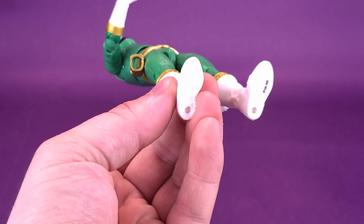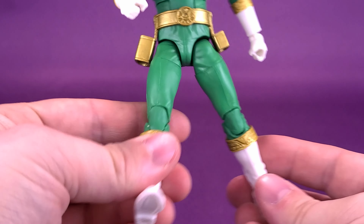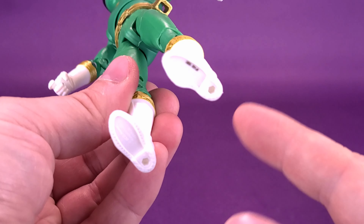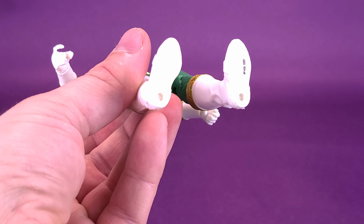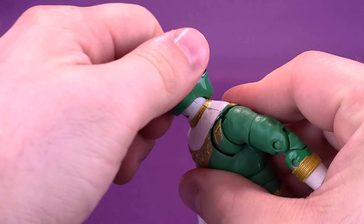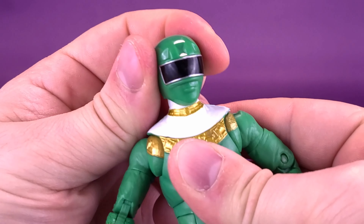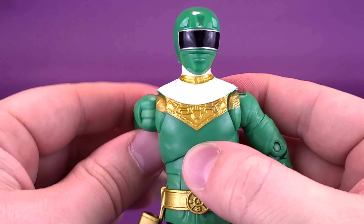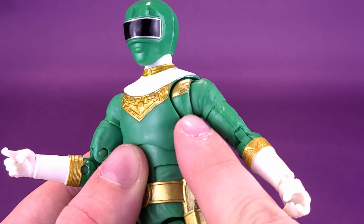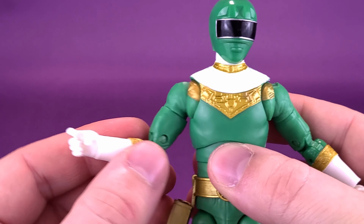Gold everywhere — on the tops of the arms leading onto his white sleeves, on his belt, and on both holsters on the sides. This gold looks super rich, and they did a great job painting it. I don't see any gold bleed, nor any color contamination from the molded plastic. I don't suspect this is molded gold plastic; they likely painted it over the top to achieve this rich metallic finish. A little further down, the legs carry the white boots with a gold band on top — and it's not just paint, there's a lot of additional sculpting going on there as well.